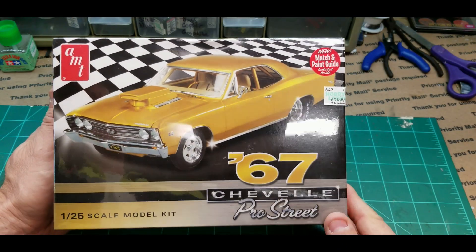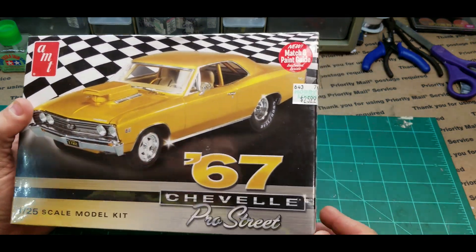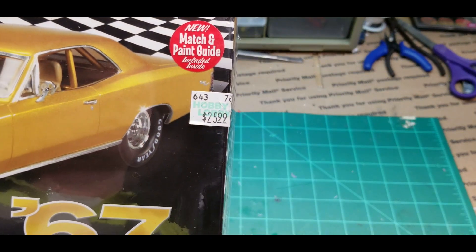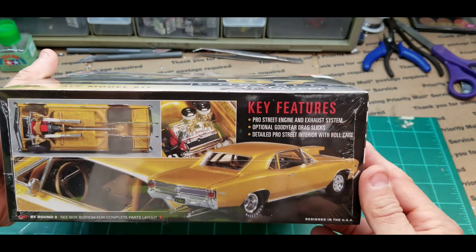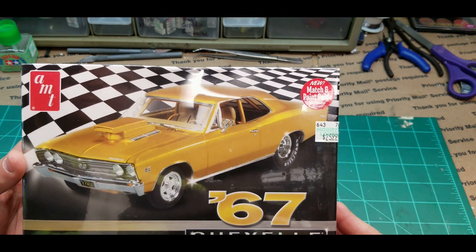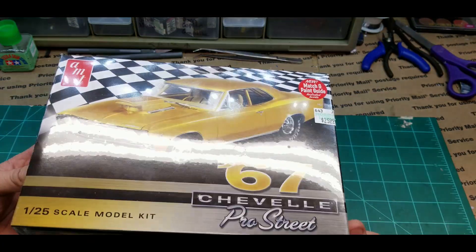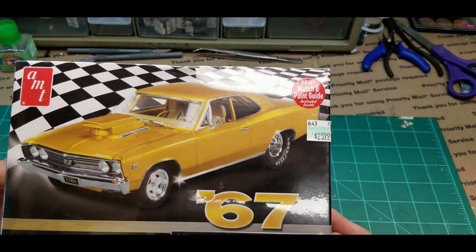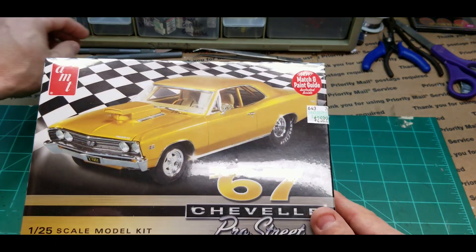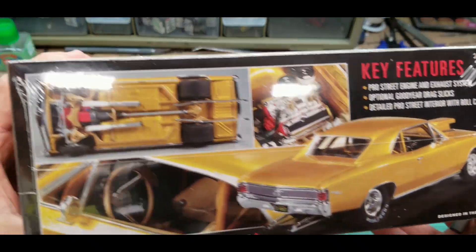Welcome back folks, next model on the workbench — just picked this up yesterday at Hobby Lobby. $25.99 with the 40% discount, it's not too bad. That's where I get most of my models, between Hobby Lobby and Michael's. Michael's you can get 40, sometimes 50 or even 60% off, but their model selection is very slim. Hobby Lobby's got a great model selection and you can get 40% off. Going to open this up and check out the contents of the box.